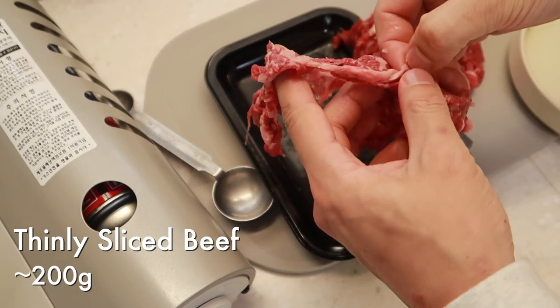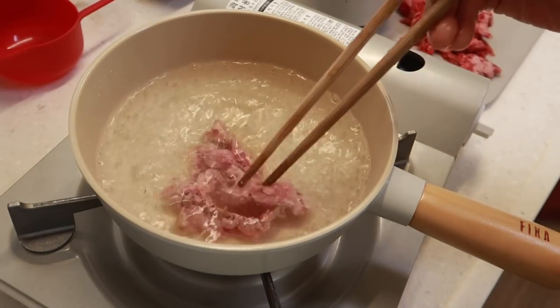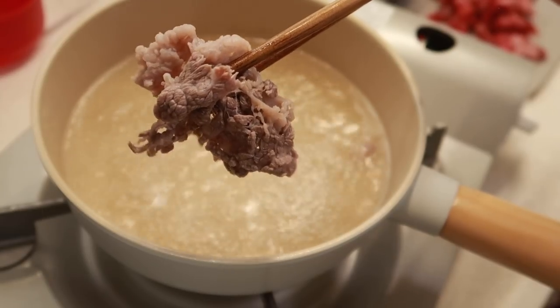Just detangle the beef a little bit. Beautiful. Put in each piece. Shabu-shabu time.